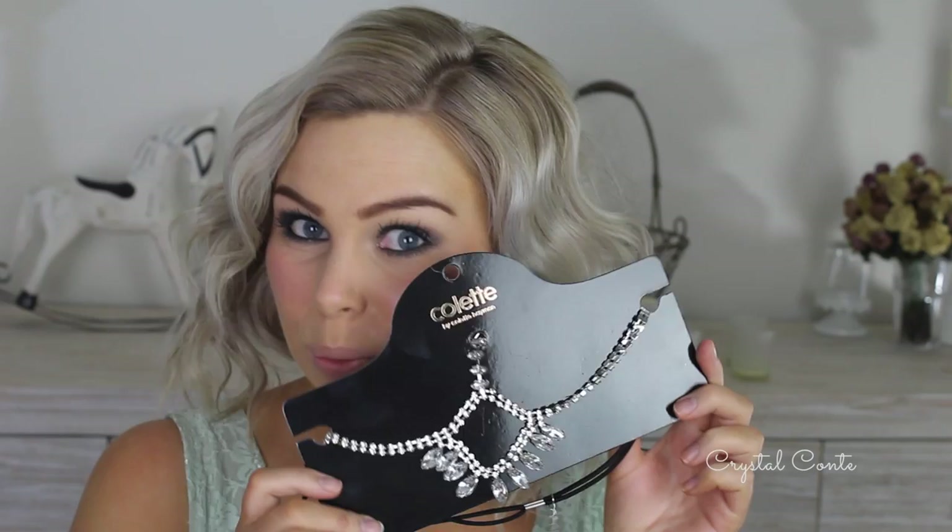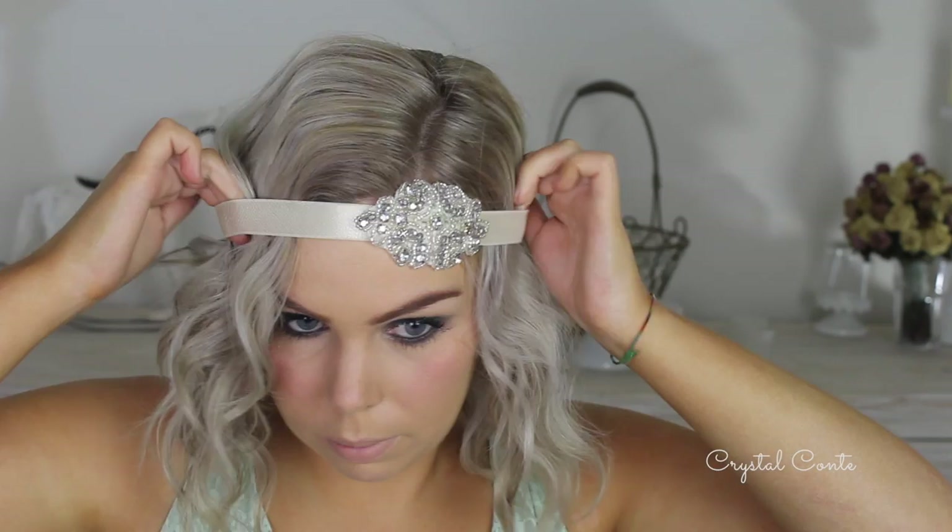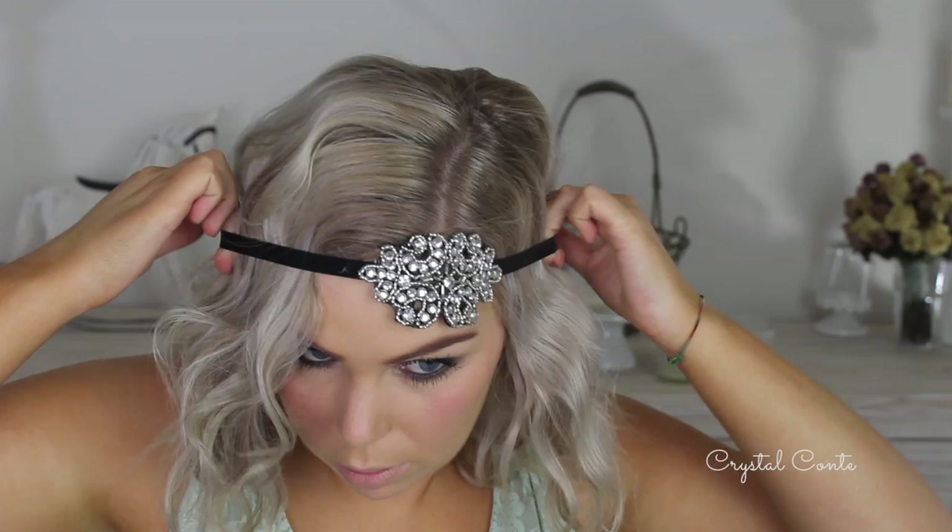I didn't think this through — you're going to laugh. I had to leave that in there and show you. I'm just trying out these old headpieces that I have from when I worked at Dotty. The first headpiece was actually from Colette, but that was pretty funny and awkward.